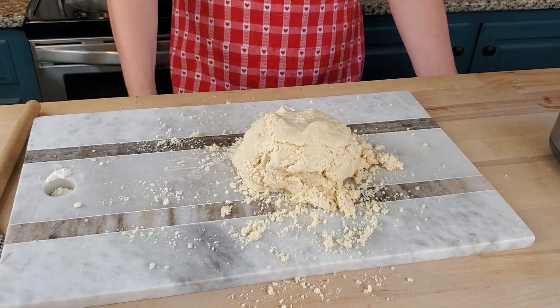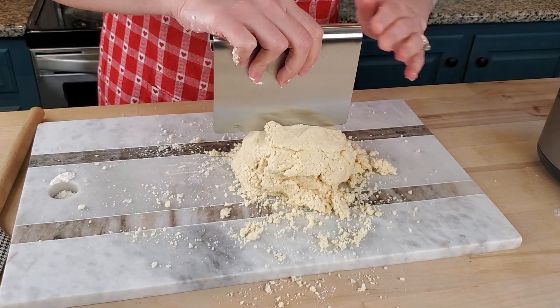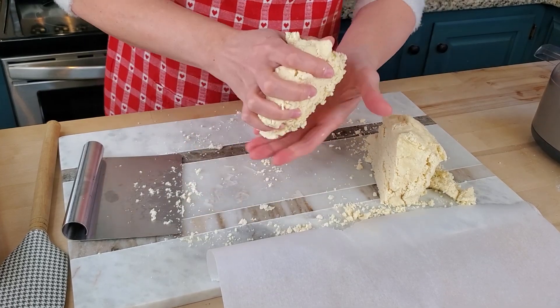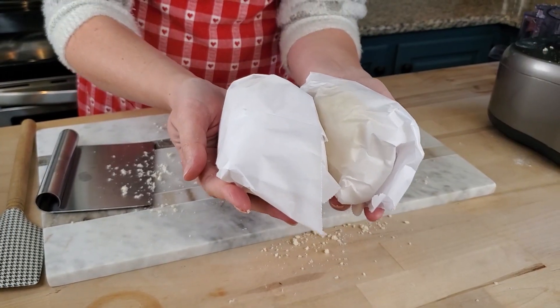This makes two crusts, so I'm just going to split it. I'm going to wrap each one up in parchment paper and it's going to go in the refrigerator until we're ready for it. The first pie I'm going to make today is a shoofly pie. If you don't know what a shoofly pie is, it's a classic here in Pennsylvania Dutch country — basically a molasses pie with crumbs on top. It's not my favorite pie, but my husband absolutely loves it, and I've never made one before. I've certainly never made one where I've swapped out the sugar for coconut sugar, which is what we're going to do today.